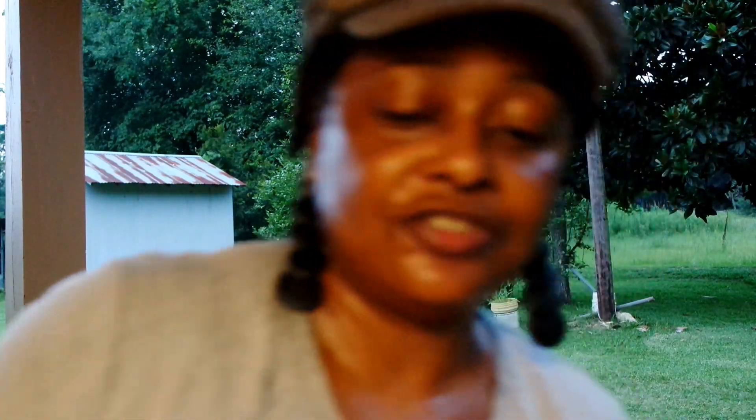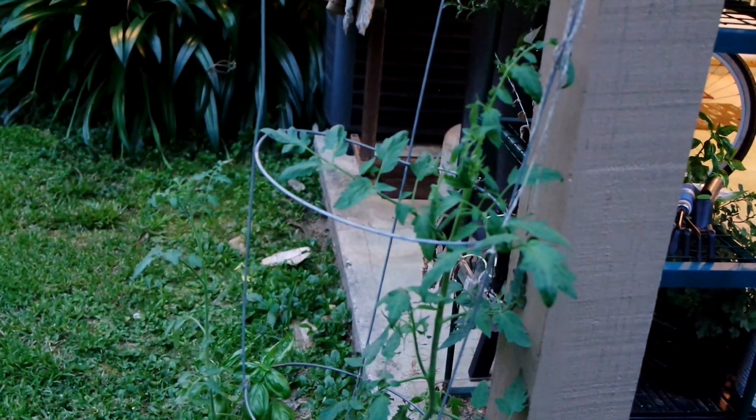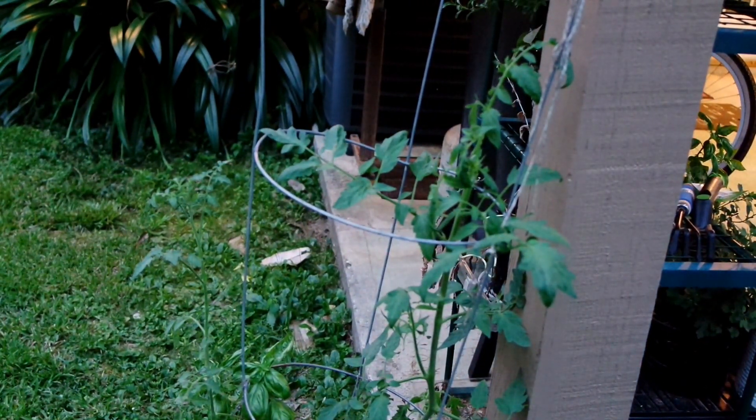I didn't want another 'Growing On' video to go by without telling y'all about that gift. I'm just so happy! Now let's look at this tomato plant that I transplanted — the cherry tomato, in fact. The cherry tomato plant that I've been having trouble keeping alive.